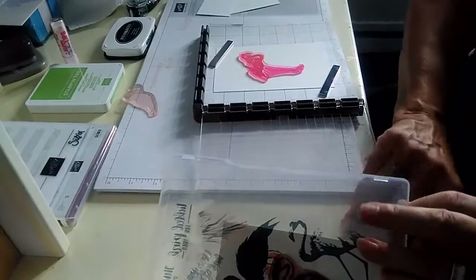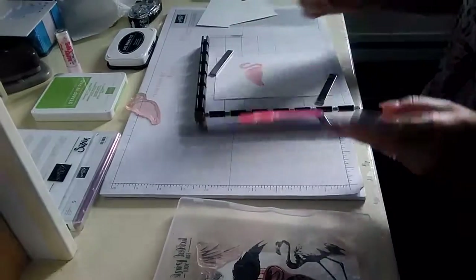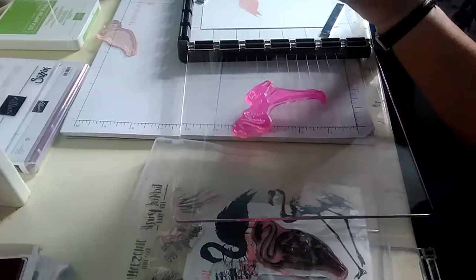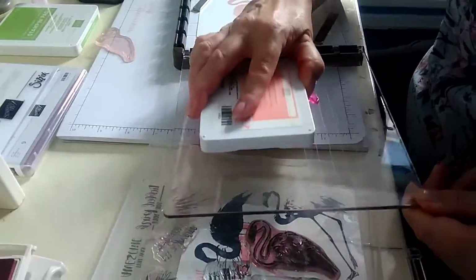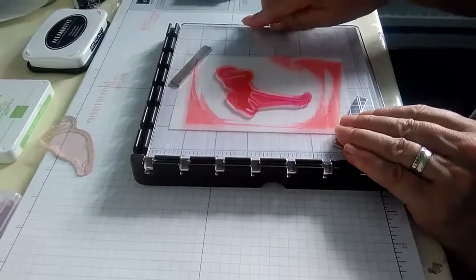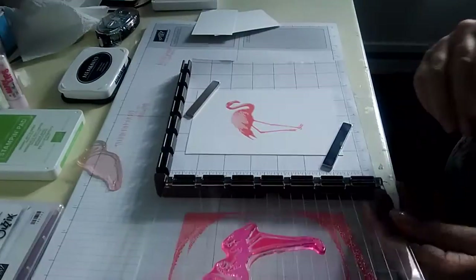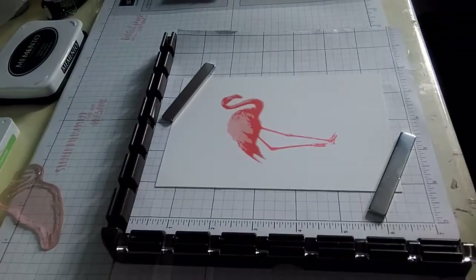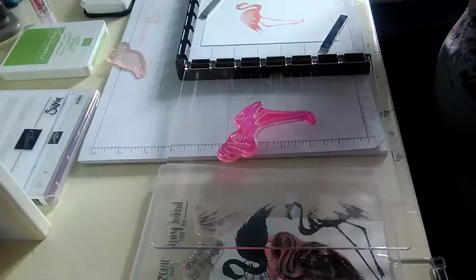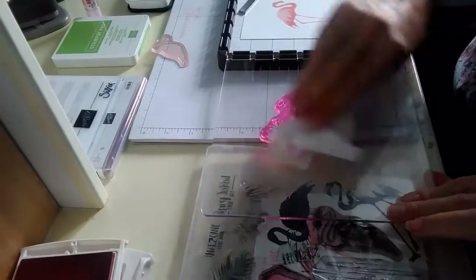For the card I've just made, the flamingo couldn't have gone better - but I'm guessing that was probably a fluke. I know I should sound positive but we all know things go wrong for me, so let's just see how we get on. It's not too bad - I'm impressed with that! This is where it gets a bit messy, which is why I didn't want to do it while I was making that card.